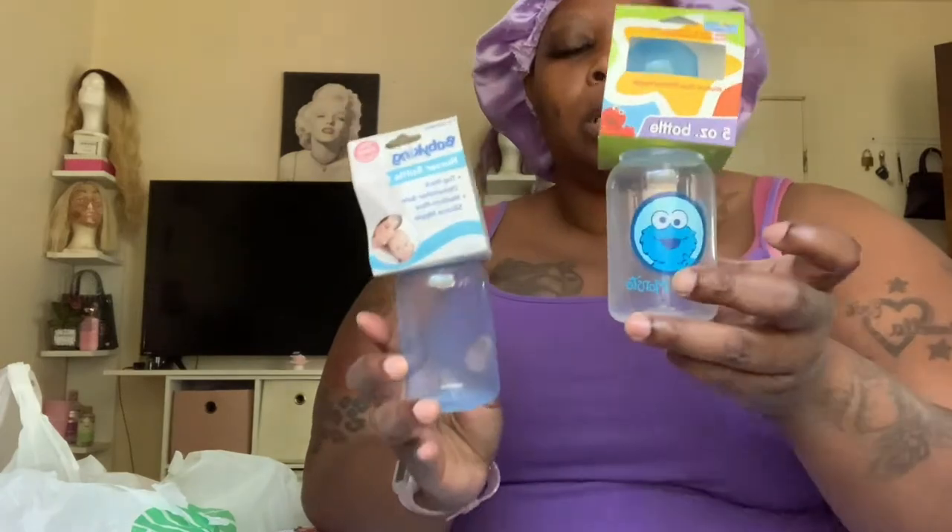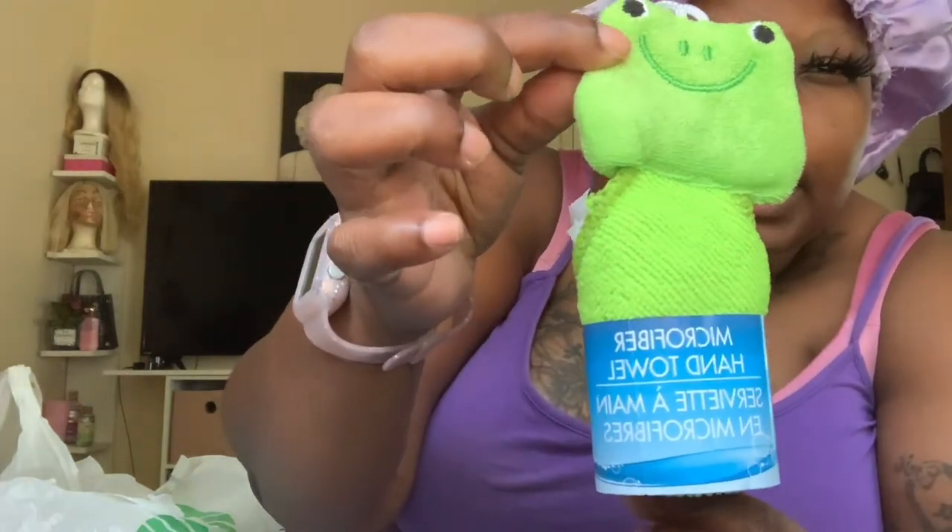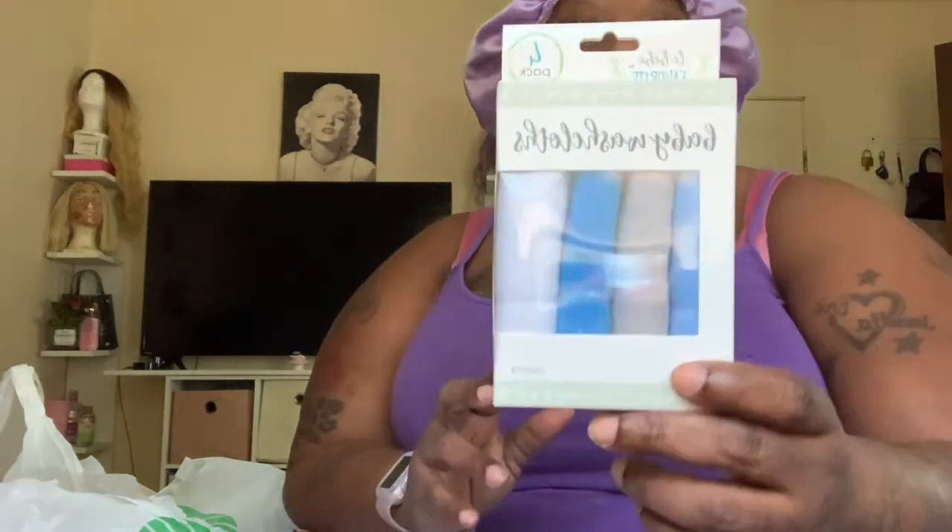Then I found these cute little bottles - a plain blue and a Cookie Monster one. They're both BPA free, top rack dishwasher safe with a medium flow silicone nipple. I also found a microfiber hand towel and a pack of four plain washcloths.